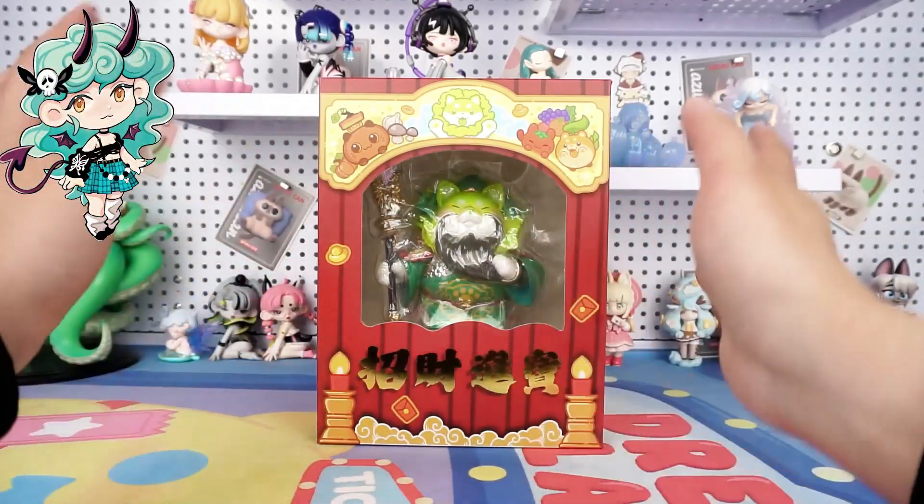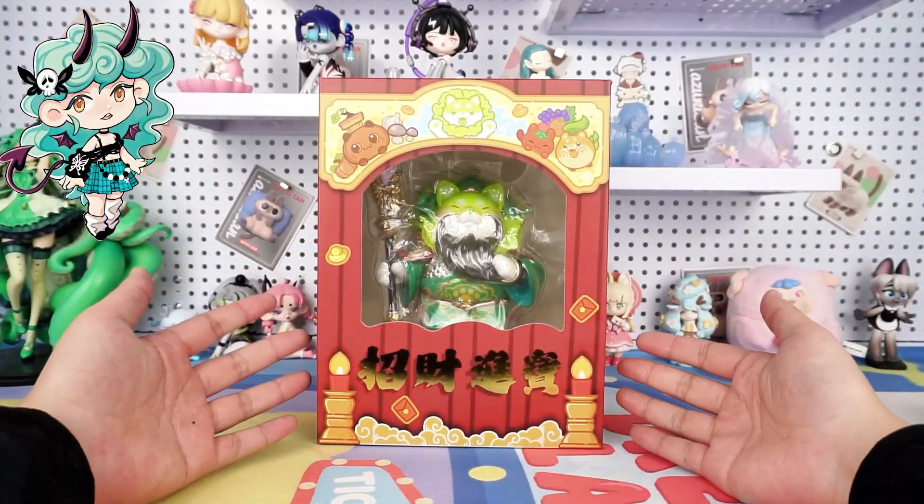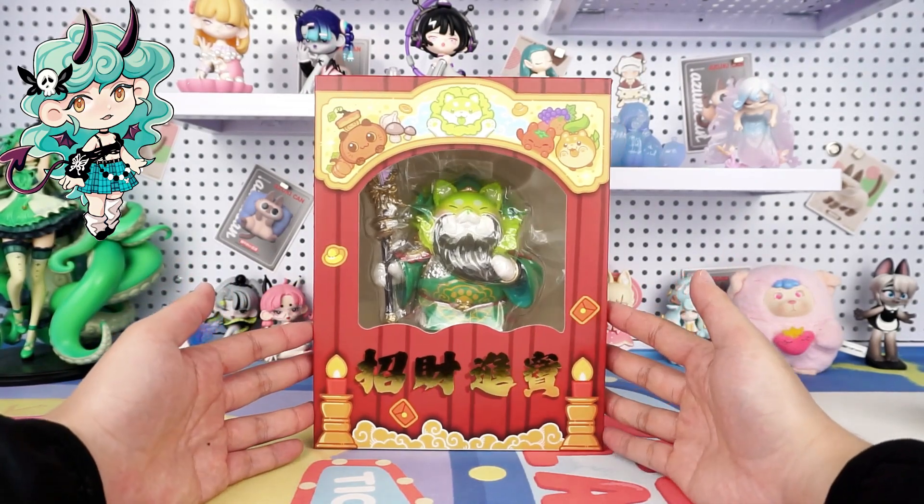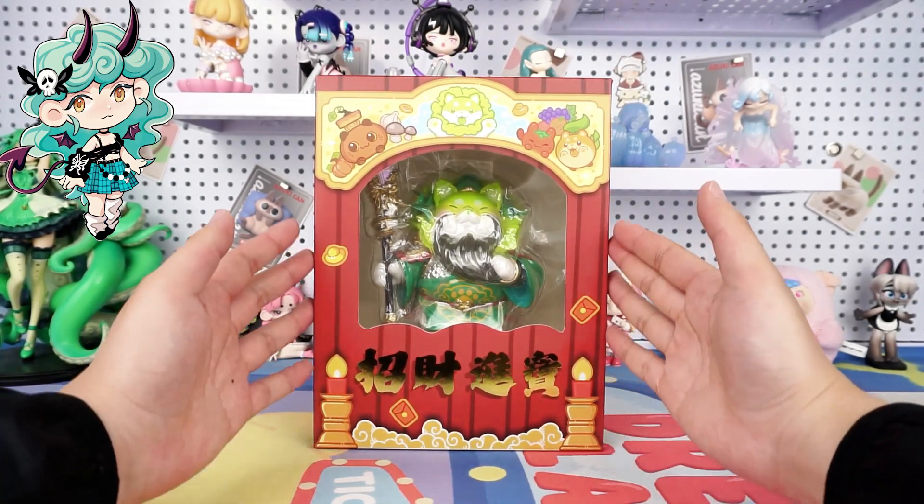Hi, I'm Kiki from Kikagoods. Today we are going to open the God of Cabbage Dog figure. Before diving in, don't forget to hit the subscribe button below for more unboxing reviews.